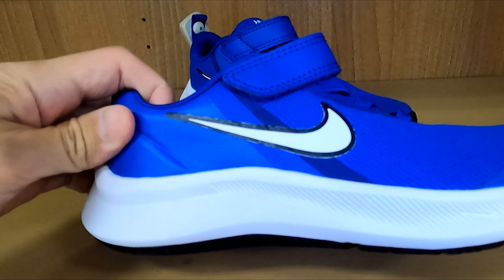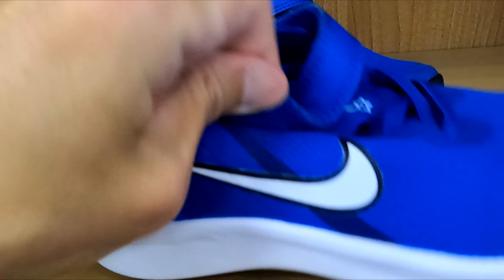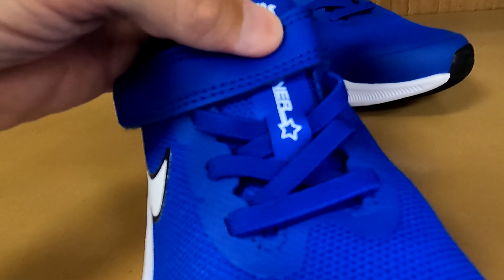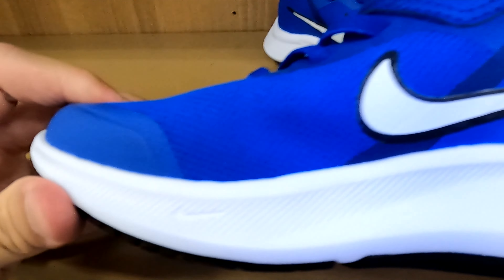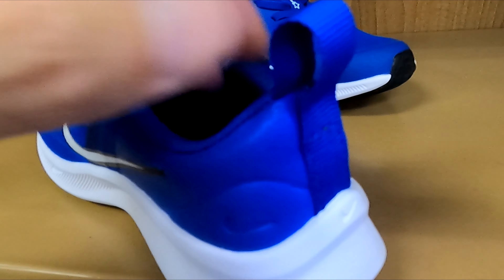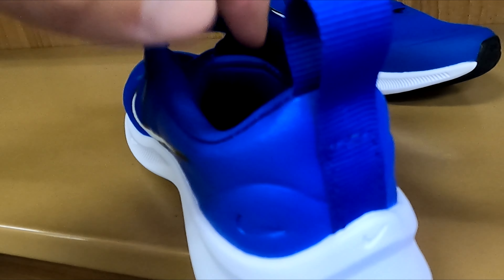Here's a look at the Nike Unisex Child Star Runner 3 Preschool Running Shoe. These shoes are on the lightweight side with a breathable mesh top and rubber sole bottom. They have a strap in the back to help getting on and off easier and a bright and cool design style to them.